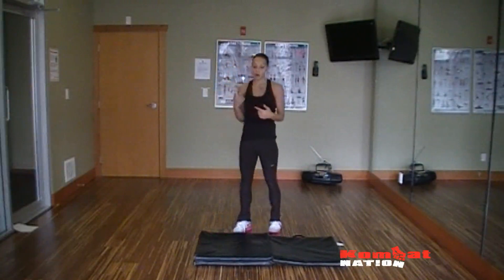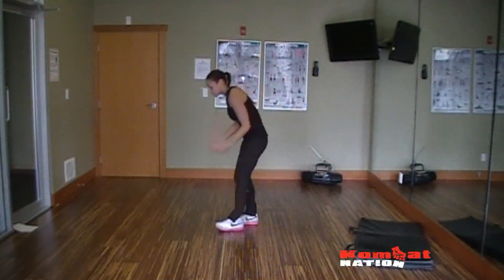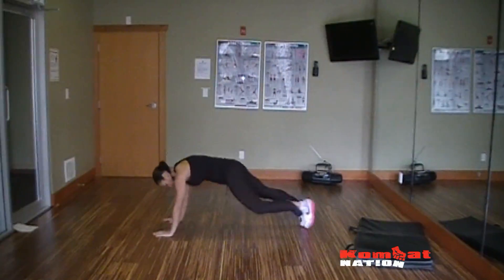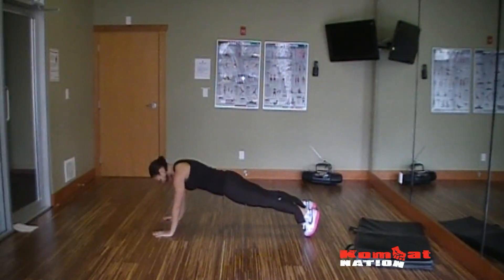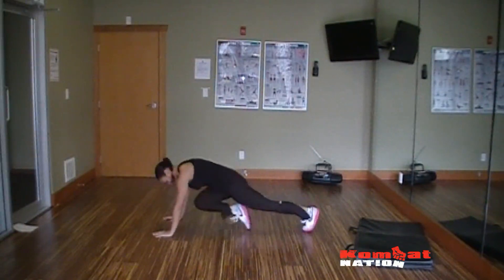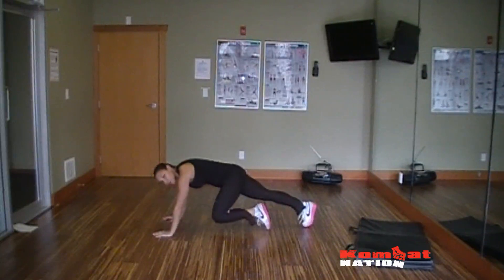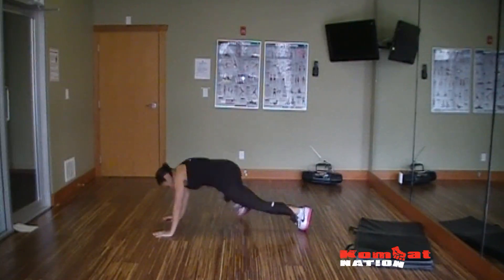Next exercise is a cardio exercise: mountain climbers. You're working your core and your cardio. Nice plank position, bringing your knee to chest and you're running. You want to keep that butt down, core tight, and you're running. For more of a challenge, you can go out to the side.